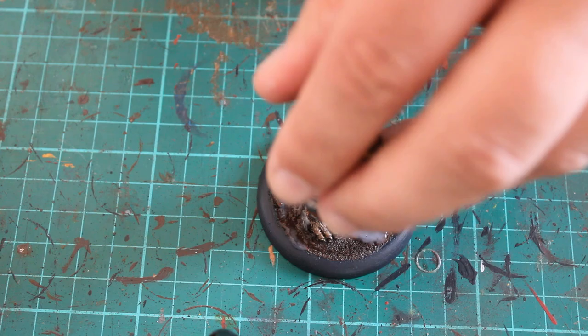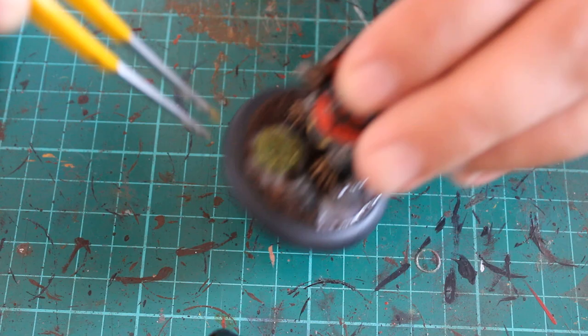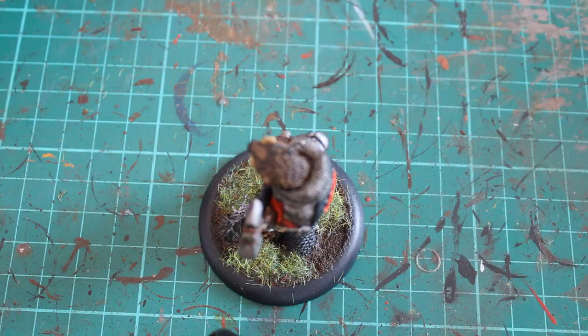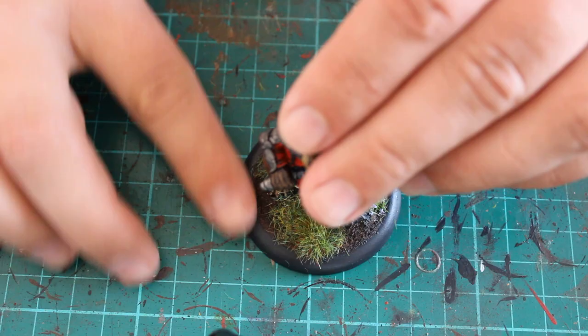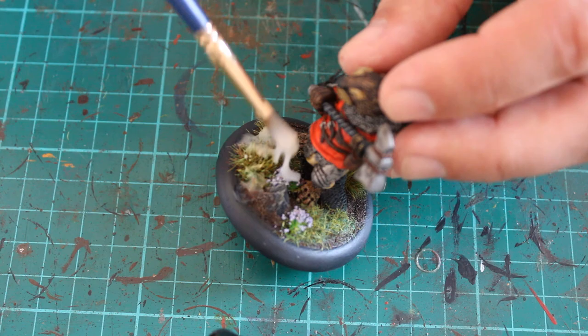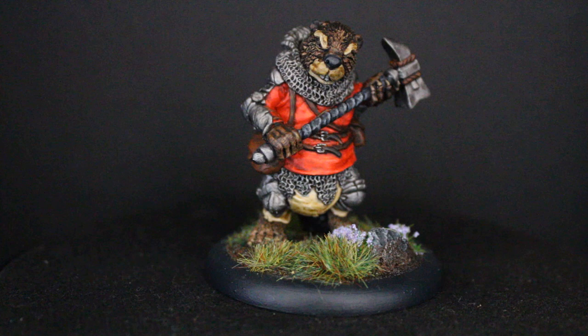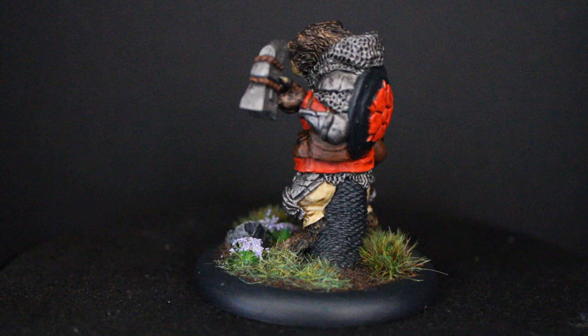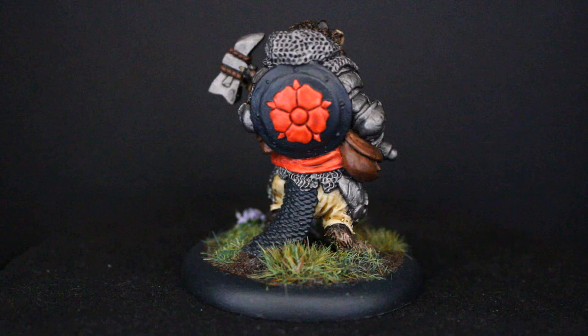For the basing, the first stage was coating parts of the base in PVA and dropping on some static grass. I wanted it to look a little messy, and added a couple of tufts and some small flowers to finish it off. I then put more PVA glue down over the top to hold all those bits and pieces in place. I recommend leaving it overnight to dry. You can then give it a coat of Munitorum Varnish or similar to keep the paint from flaking off, and the miniature is finished.